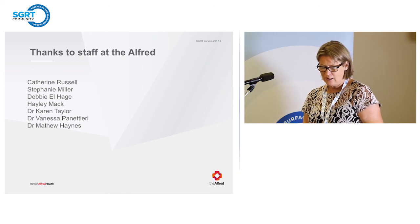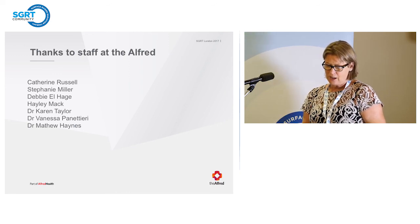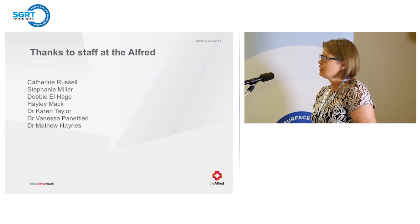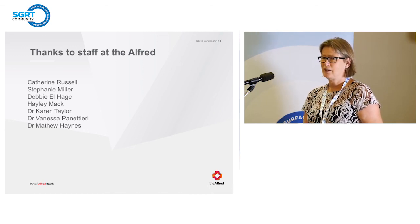I'd really like to thank the staff at the Alfred, and especially these people named here, because they really have done the majority of the work, and I've just had a nice trip to London.